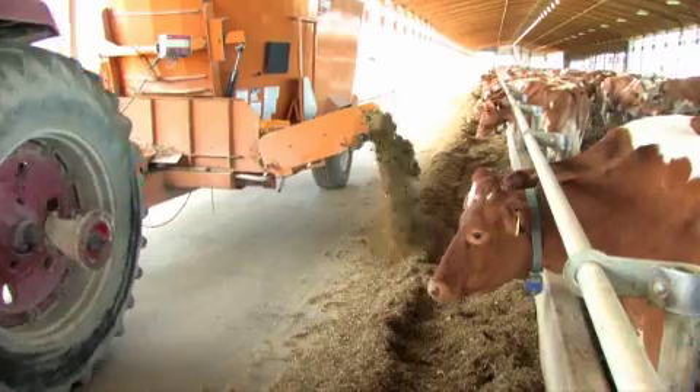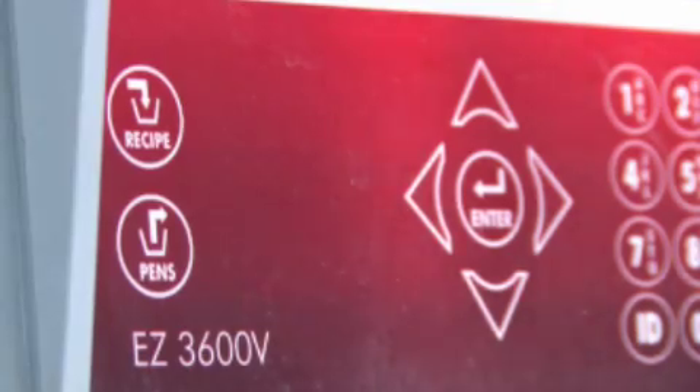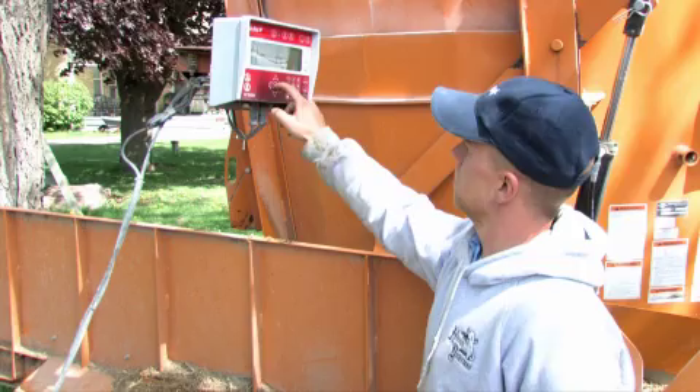When the load is complete, the scale indicator will display Recipe Complete. Now press the RECIPE key to select the next load to build.